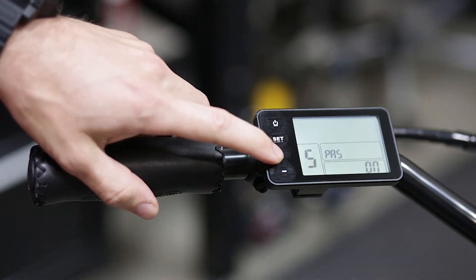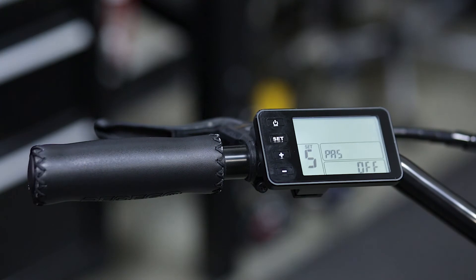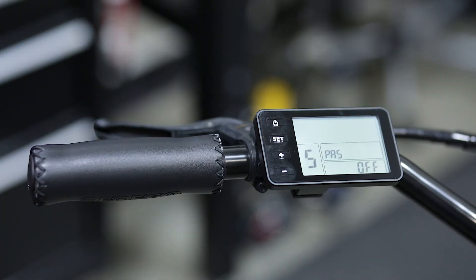You can single press the plus or the minus button and now you'll see it's set to off. When pedal assist is set to off, you will have a reduced top speed through all pedal assist modes.